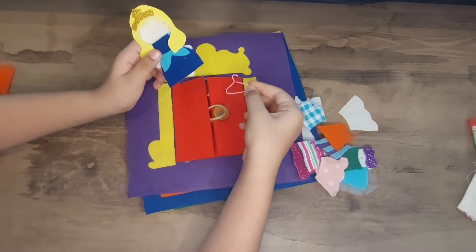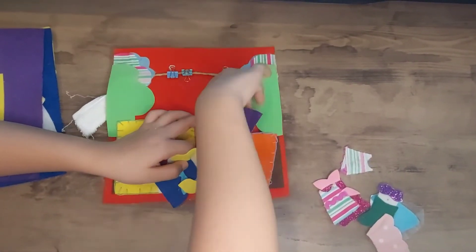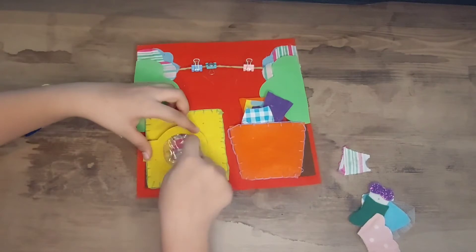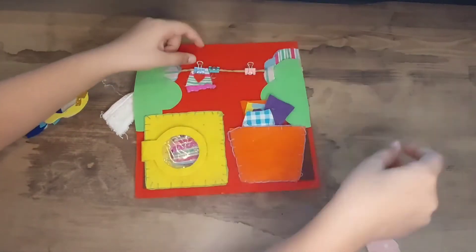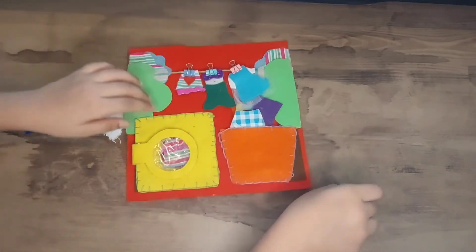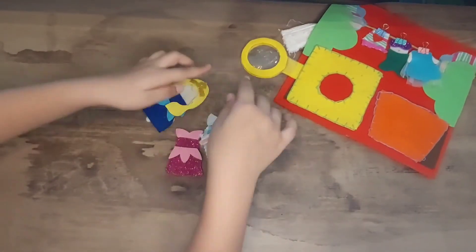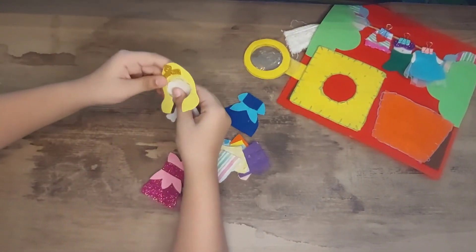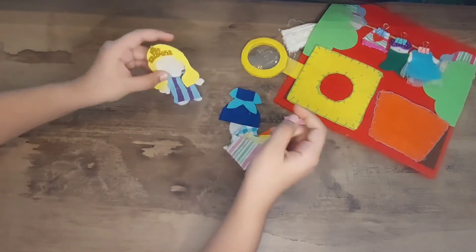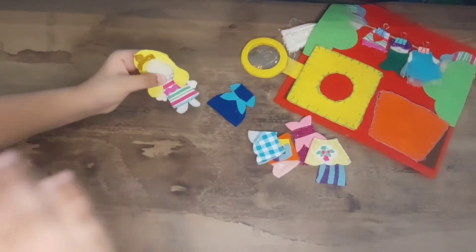Now we will take all these outfits and wash them because they are dirty. There is a laundry basket here and then there is a washing machine. In the washing machine, you can hang up the clothes, which is a very cool feature. My favorite part is the washing machine — I made the hangers with clips, and mostly I used a felt sheet. I used a foam sheet for dresses because I didn't have any colored felt sheet. Now you can see how these outfits look on the doll.